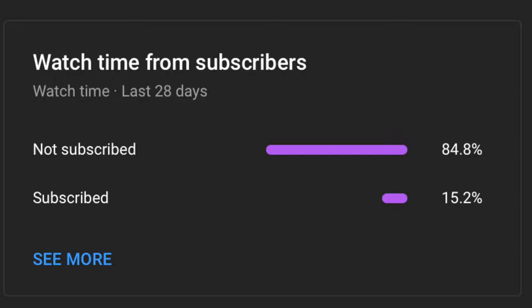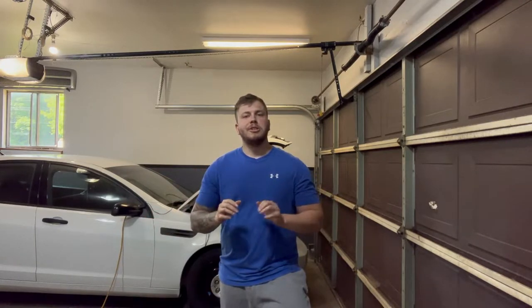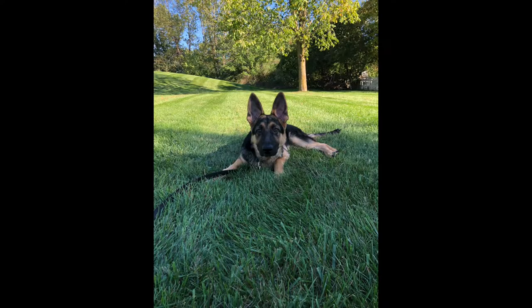Before we start — only 15% of you who watch my videos are subscribed, so if you could just take a second to hit that subscribe button I would appreciate it. I'd like to thank you by showing you a picture of my dog when she was a puppy. All right, now let's get into the video.